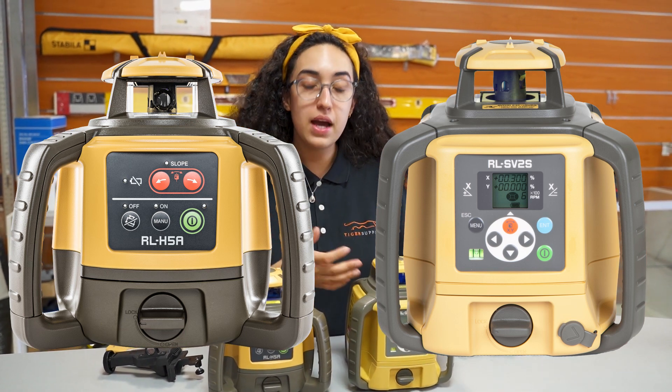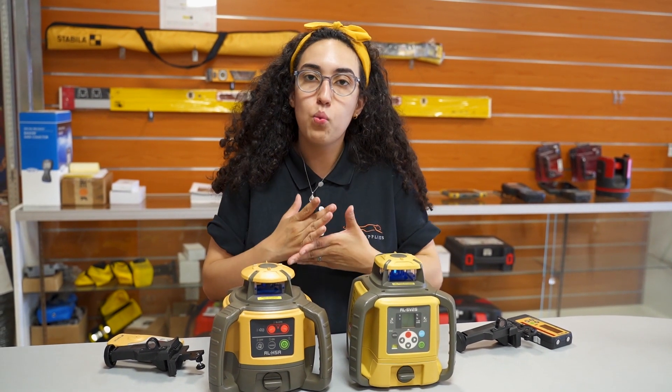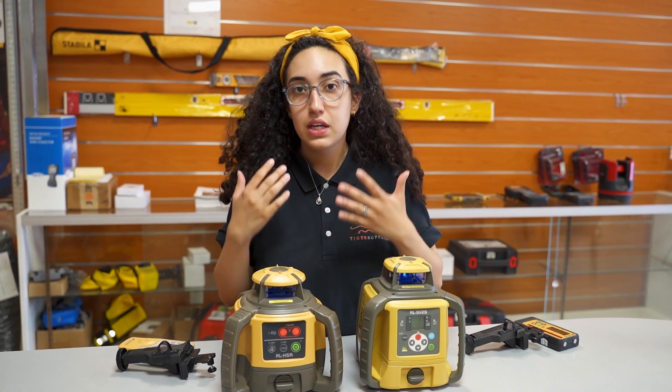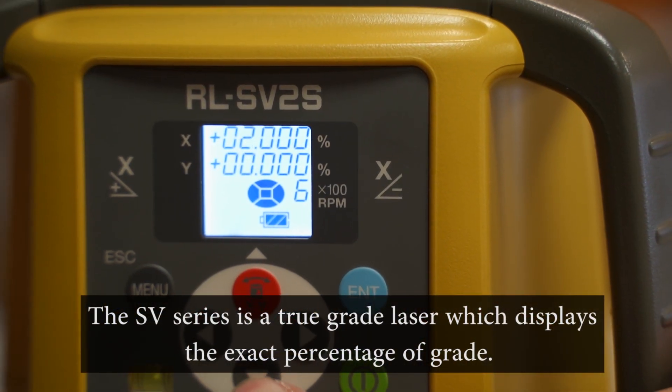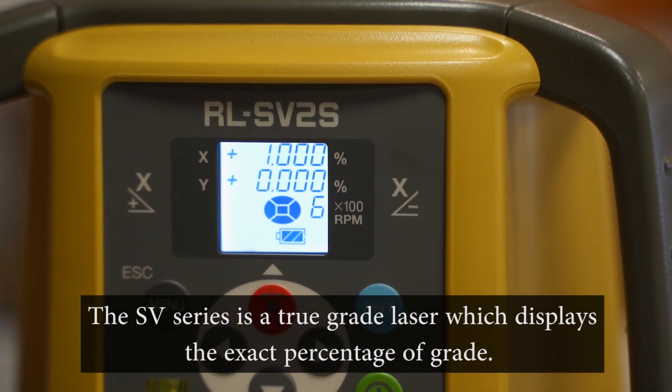So I always ask: what kind of work do you do? Do you need to see the grading? Do you need to see your exact one percent or two percent? If that's the case, you want to go with something that has the display. The SV series will have a display where you can set percentages for the grading, and the H5A will not.